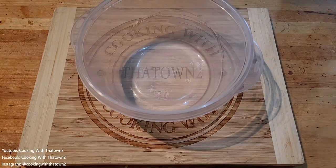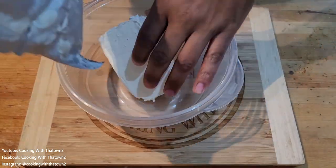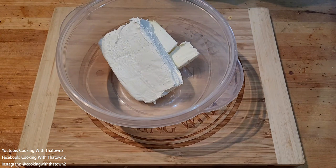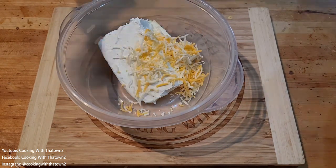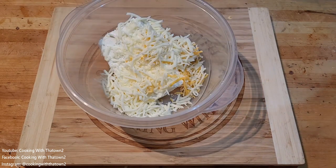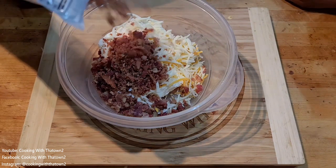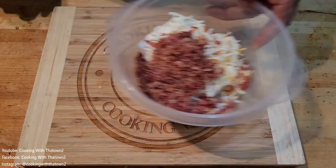To start off this recipe, we have a bowl. We added in about a brick and a half of cream cheese — that's about 12 ounces — then we added in a half cup of Colby Jack cheese and half a cup of mozzarella cheese, and then we added in some bacon bits. That's going to be basically the filling for our poppers.